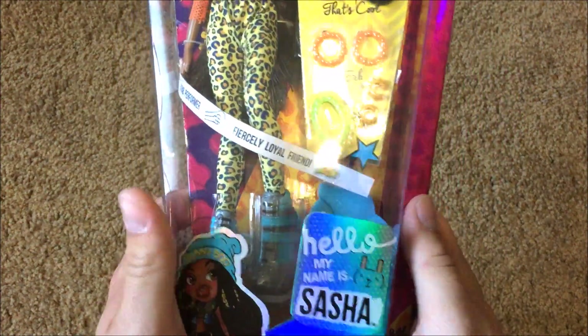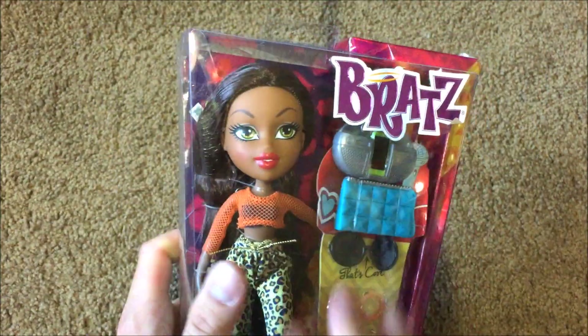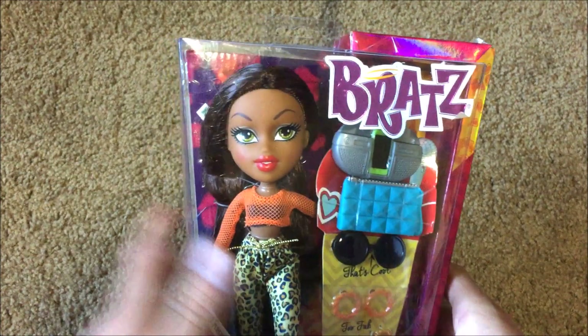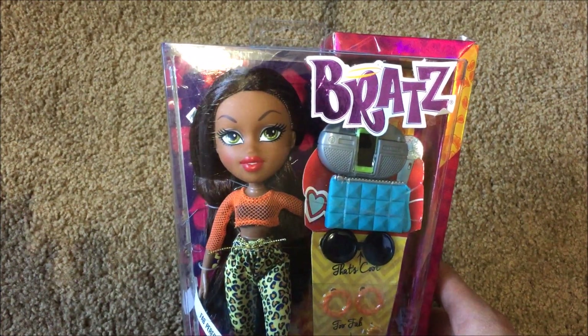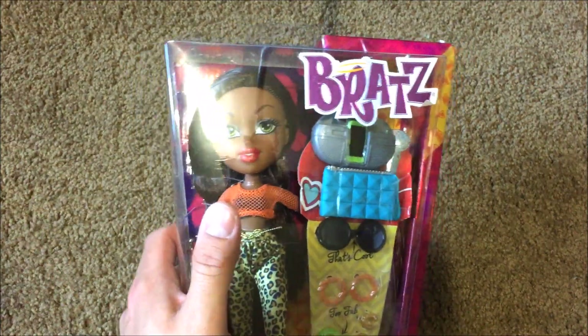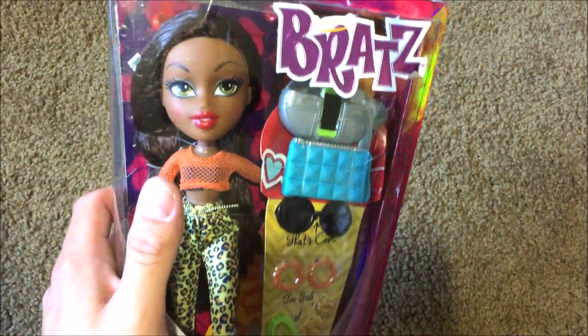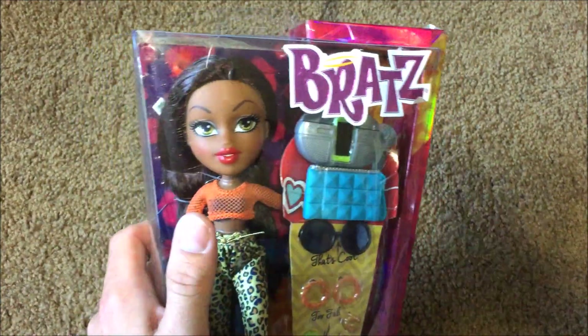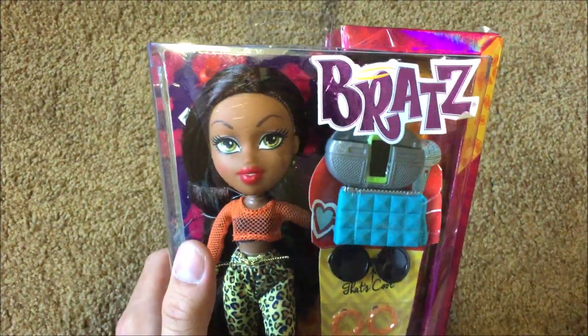What is up everybody? I am here today with the new Hello My Name Is Sasha Bratz doll. I am so excited. I found these at Toys R Us this weekend and I literally freaked out. I wasn't a big fan of them when I first saw them, but I got Hello My Name Is Sasha, and I also got Selfie Snaps Chloe because she is like my favorite. Today I'm going to be doing a review on Hello My Name Is Sasha, and she is so fierce.